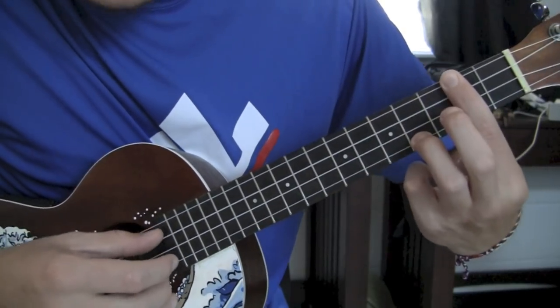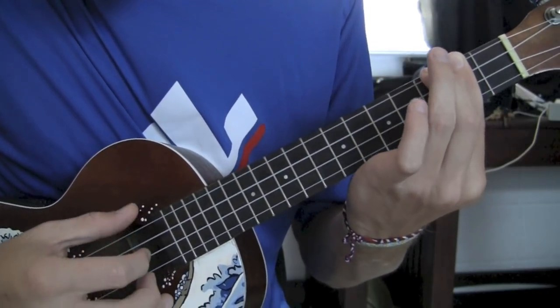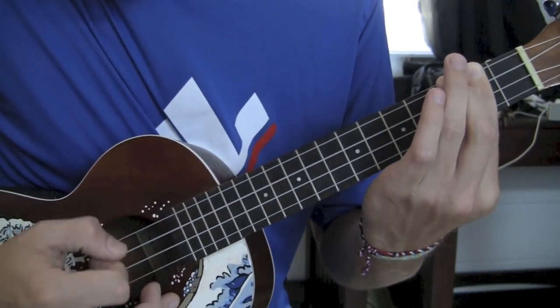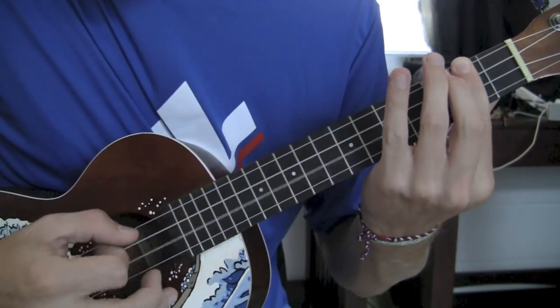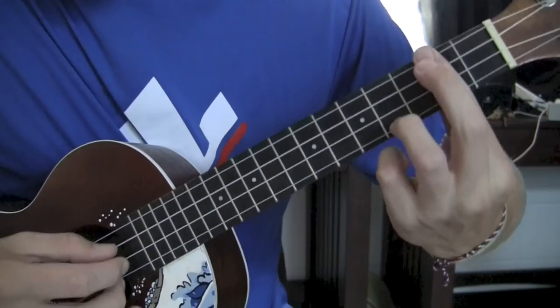Now remember this last pattern has the thumb change, so it goes up to the G string. Thumb, index, thumb, index. And your thumb is going from G to C. And then back. So that last pattern.